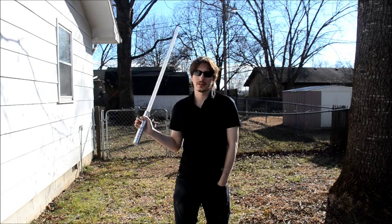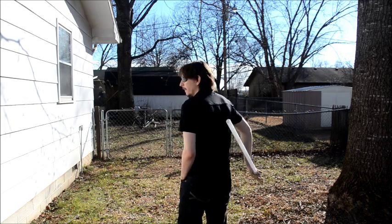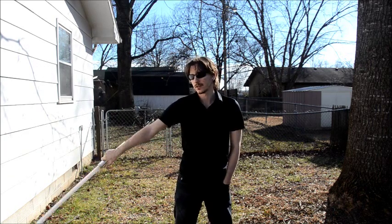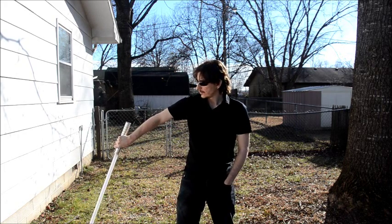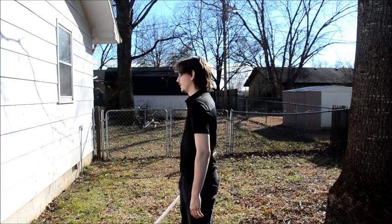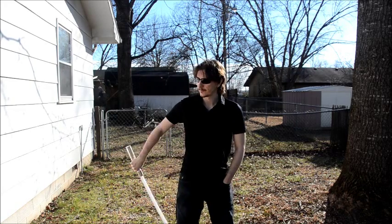I'll go ahead and break the move down and show you how it should be done, avoiding these three things. The first thing, as I said, is bringing that saber behind your back. Instead of doing that, as I taught in the Obi-Ani video, as you're bringing that blade down and behind your back, you're focusing on the emitter and bringing it pretty much right next to your hip — coming horizontally with the emitter next to my hip, right there.